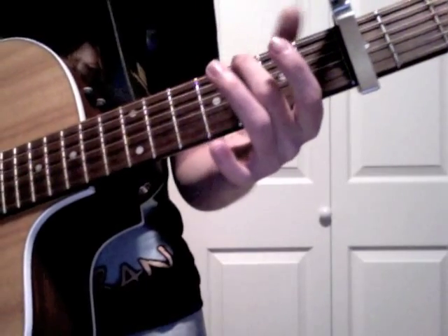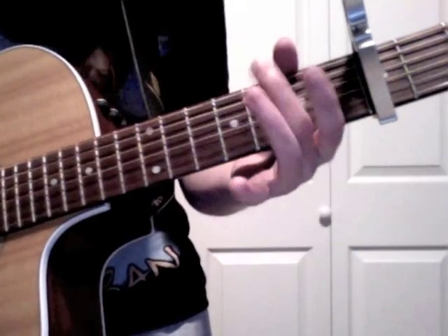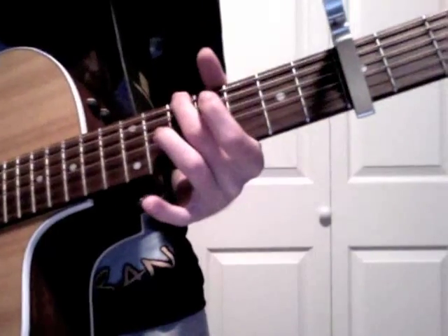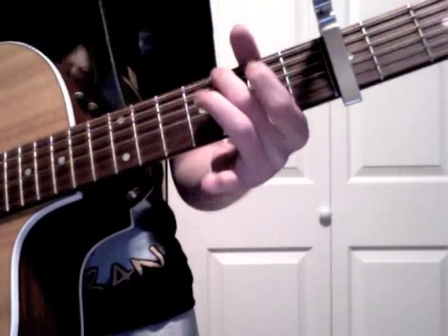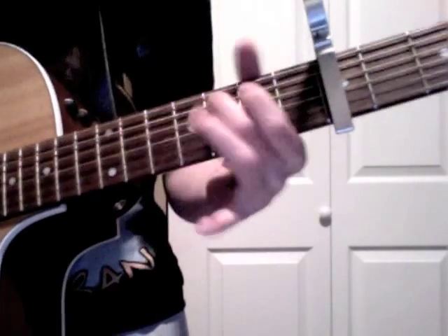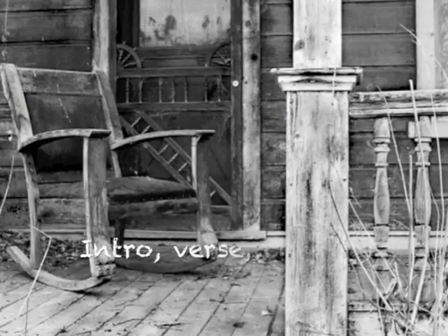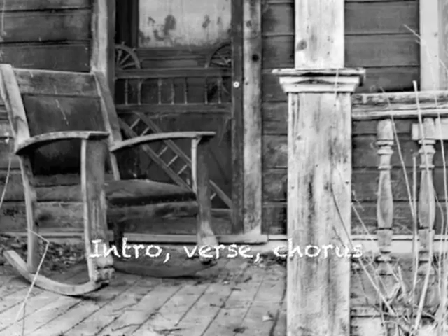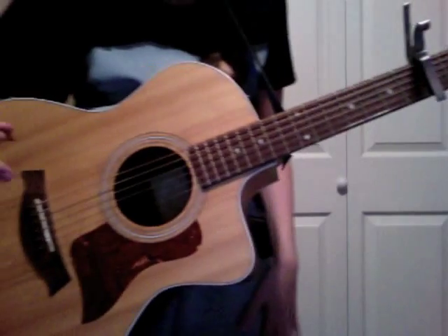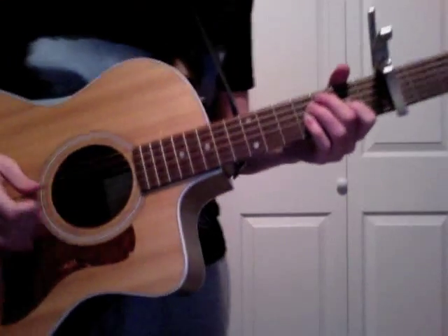And then you can go on to the 6th string 3rd fret and just hammer on a few times. We're going to play the intro, verse, and chorus together.